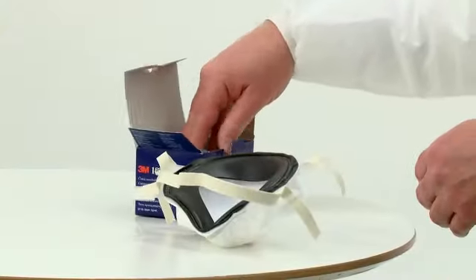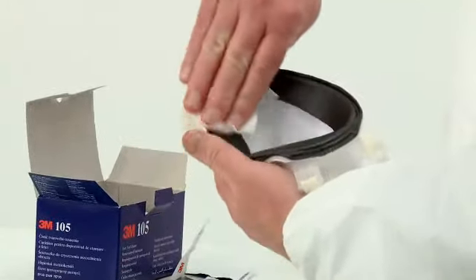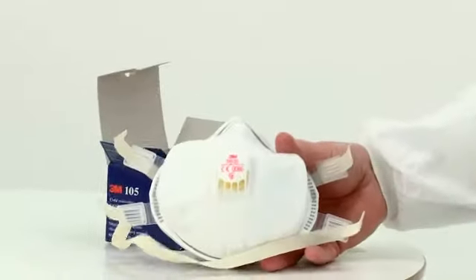If the 8825, 8835 or 9928 respirators are to be reused the following day, the face seal gasket must be cleaned at the end of each shift. The respirator must be dried at room temperature and stored in a clean airtight container.